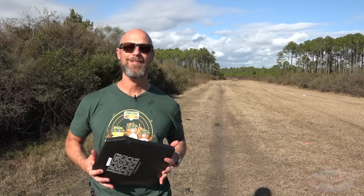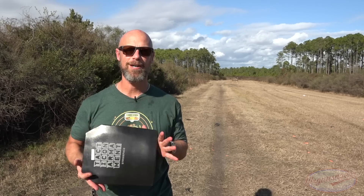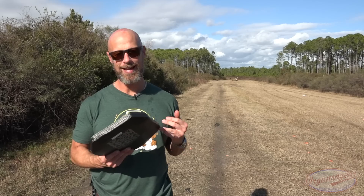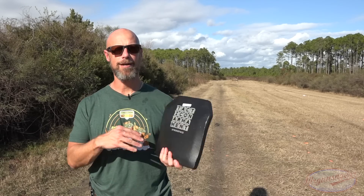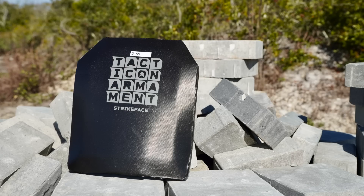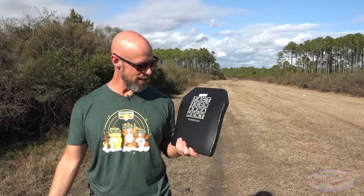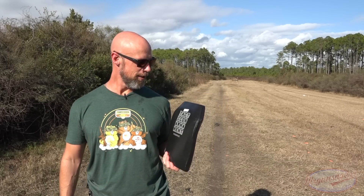Welcome back everybody. As you probably guessed from the thumbnail and the title, we are going to be testing out some body armor today. This is one that a lot of you guys have asked for — this is the Tactical Armament level four multi-curve American-made plate. With all of those factors combined, you guys have been hitting me up to test this one out, we finally got it in and we are going to beat up on it today pretty darn well.